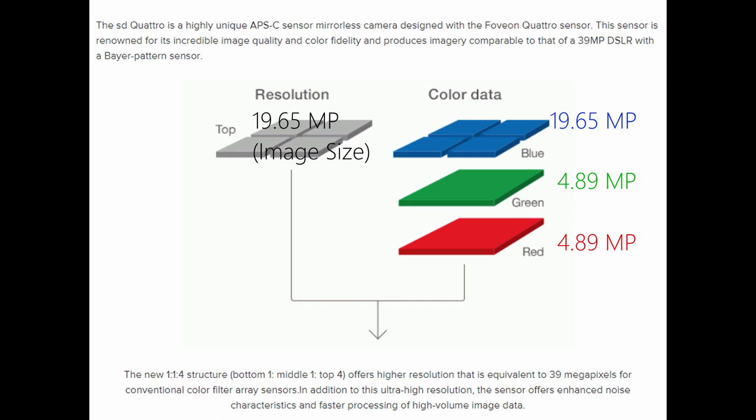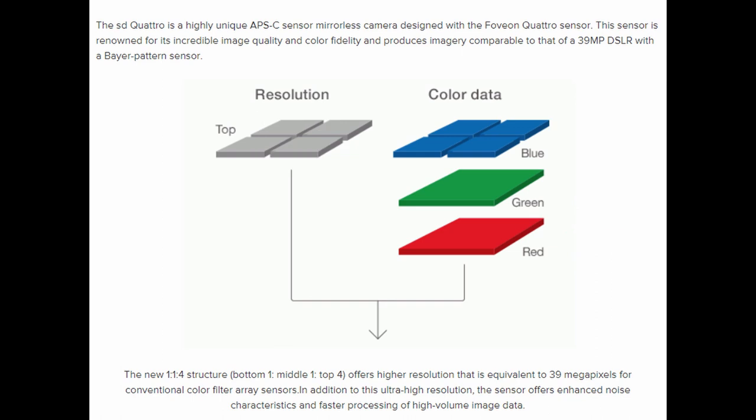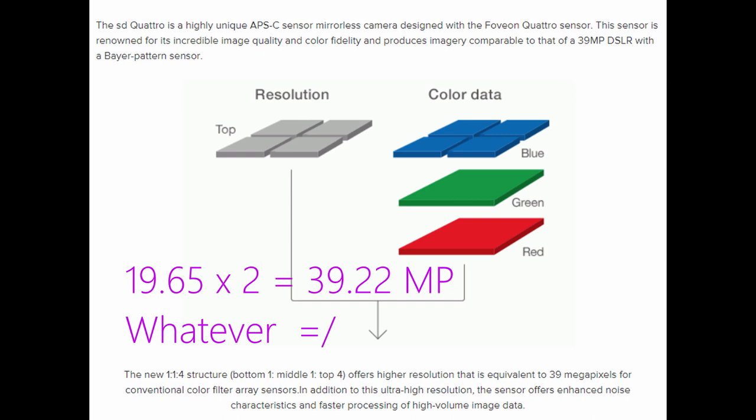I do want to go over a couple of technical specifications because it is a little confusing. The Foveon sensor has three layers, and the overall image size is determined by the resolution of the top layer. The Quattro sensor's top layer has a 19.61 megapixel size, meaning the overall image will come out to 19.61 megapixels — that is 5424 by 3616, a 3x2 ratio. Each lower layer has 4.89 megapixels, at 2704 by 1808. This gives a total of 29.39 megapixels, but Sigma said it was 39 — they claimed it was equivalent to a 39 megapixel Bayer sensor camera, getting that by doubling the output size and comparing the result to something like an A7R II or a D810.